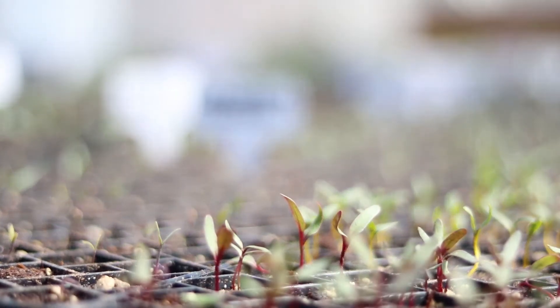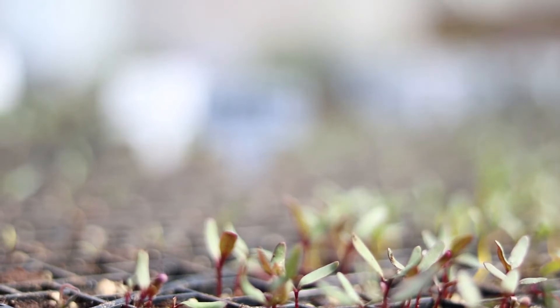If you want to come out and volunteer, use the link below at the Sign Up Genius. And if you want to continue to watch the video, you'll find out more about how we grow hydroponic lettuce.